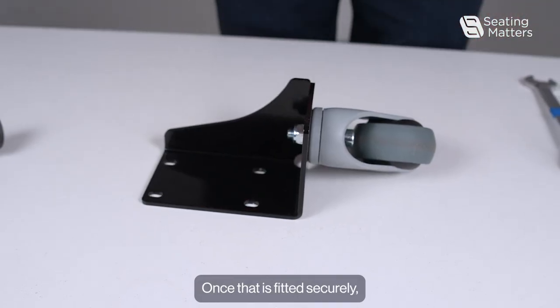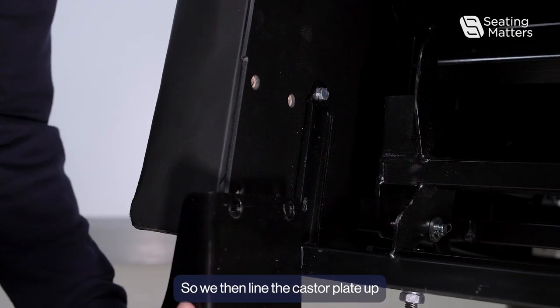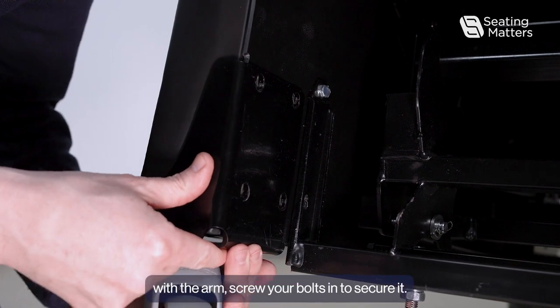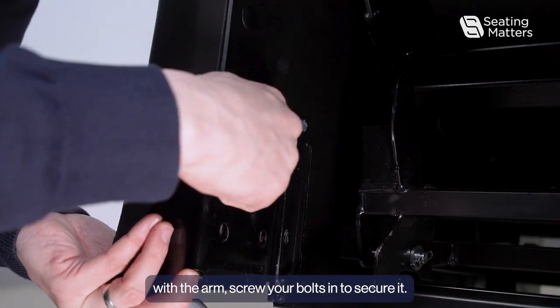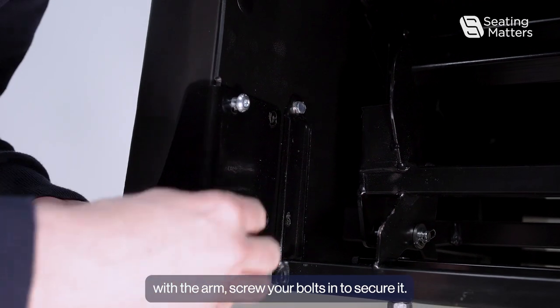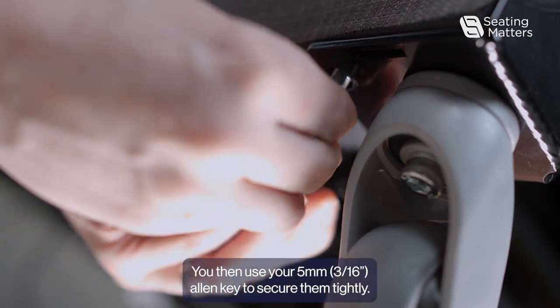Once that is fitted securely, we now need to put the caster plate back on to the front of the arm. Line the caster plate up with the arm and screw your bolts in to secure it. Then use your 5mm Allen key to tighten them securely.